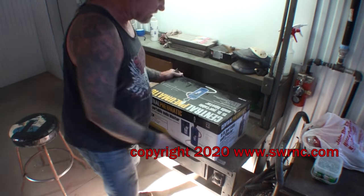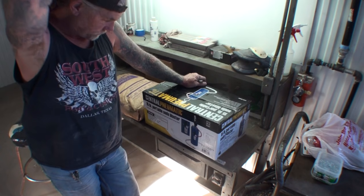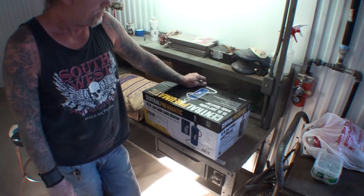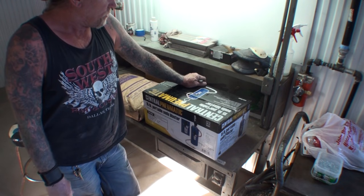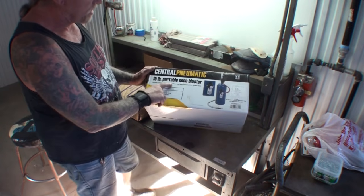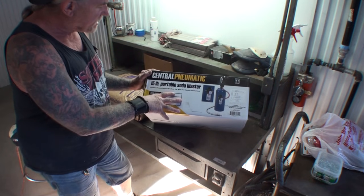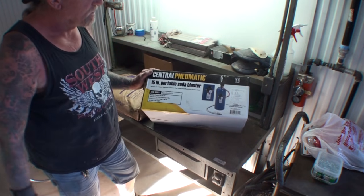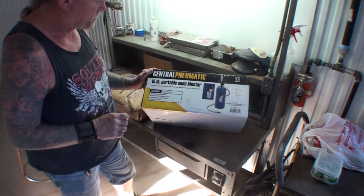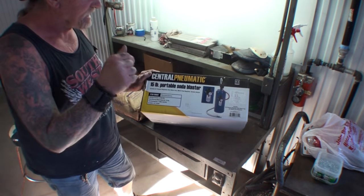What we got here is a Harbor Freight item that I'm going to do a review on, and this is something that everybody's been wondering about. What we have is a portable soda blaster. This is the small version, the 15-pound, and when they say a 15-pound portable soda blaster, that means it holds 15 pounds of soda inside the machine.